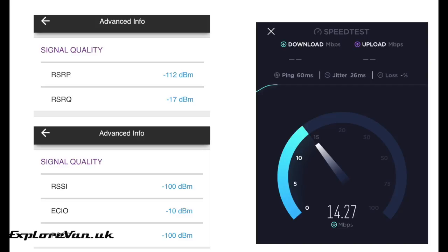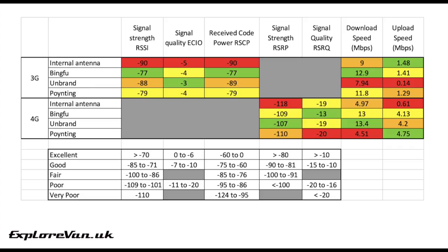Now let's get on with some real-life testing. We're going to try each antenna and measure the signal strength and quality on both the 3G and 4G networks. We'll also measure the internet speed for uploading and downloading, doing this three times with each antenna to get an average.